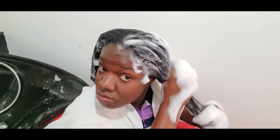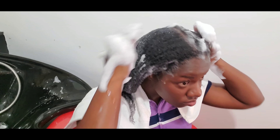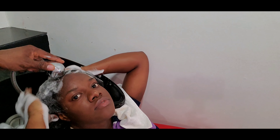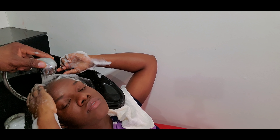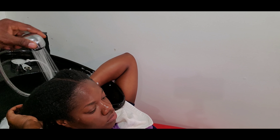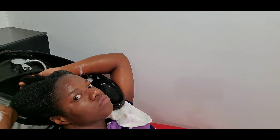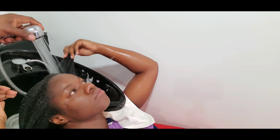I use one hand to hold my hair stretched while the other massages my scalp to remove all dirt, oils, and buildup. I then rinse the same way — keeping my hair stretched and running my hand down while the water flows, to prevent tangles. Normally I wash in more smaller sections, but since my hair is thinner now I'm working with just two sections.